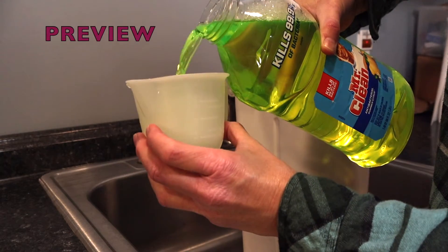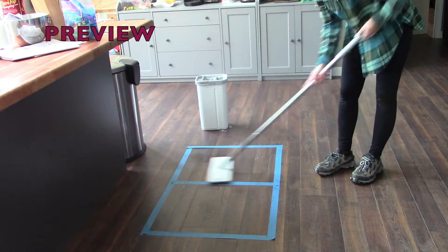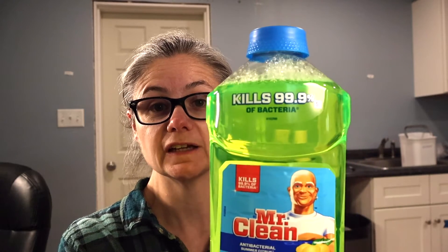Hi everybody. Today's focus: I am testing Mr. Clean to see how well it removes bacteria from my floor. The Mr. Clean antibacterial in summer citrus scent says that it can kill 99.9% of bacteria.